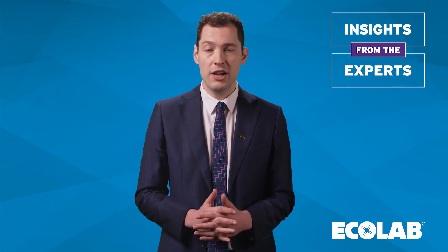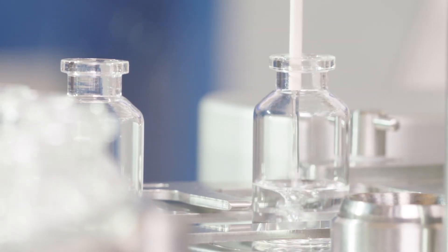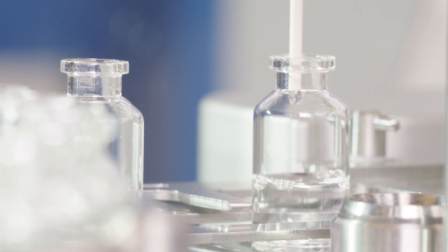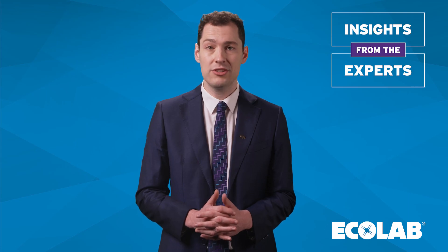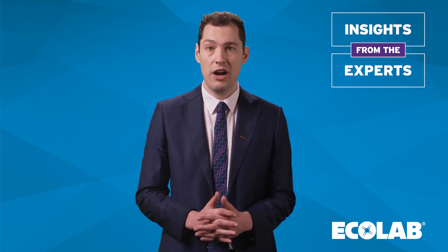Finally, the BioQor Cube is also beneficial for the fill-finish stage of the cell therapy process, as this is the final step before the cells are delivered back into the patient, so it is extremely critical and also at high risk of contamination.